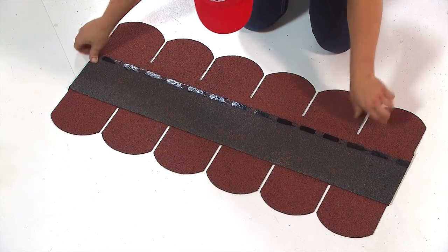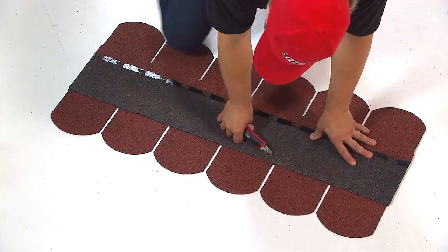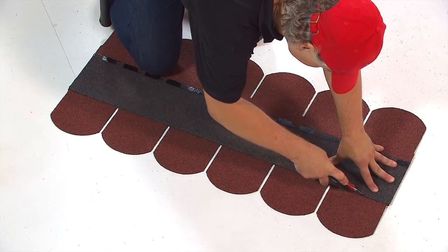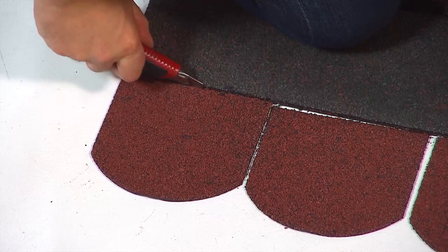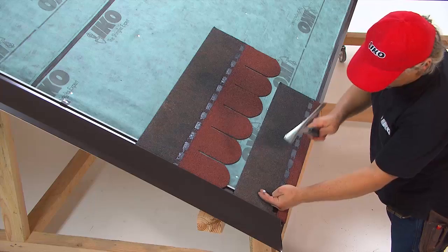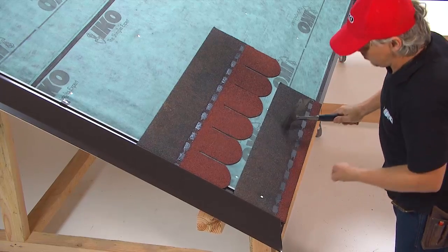Make the starter strip by cutting the six tabs from the shingles. To ensure that the seams of the starter strip do not coincide with those of the first row of shingles, cut half a tab off the starter strip.